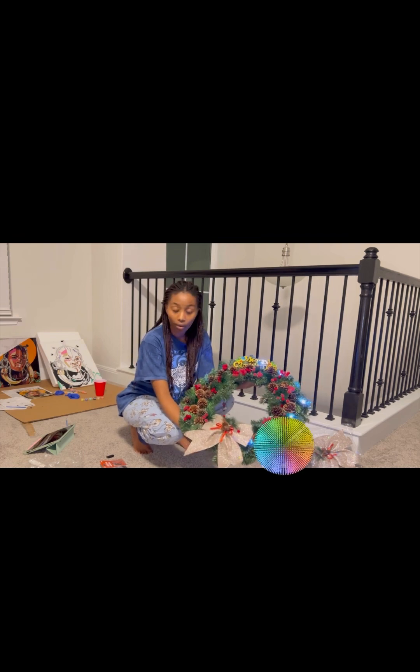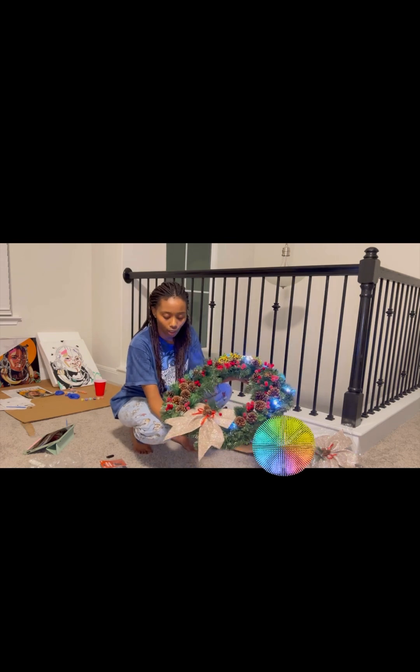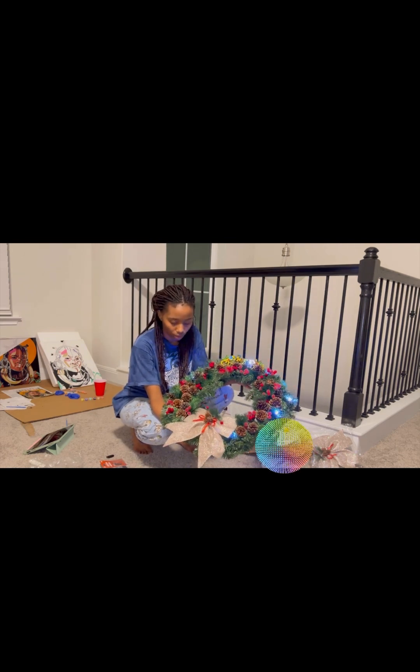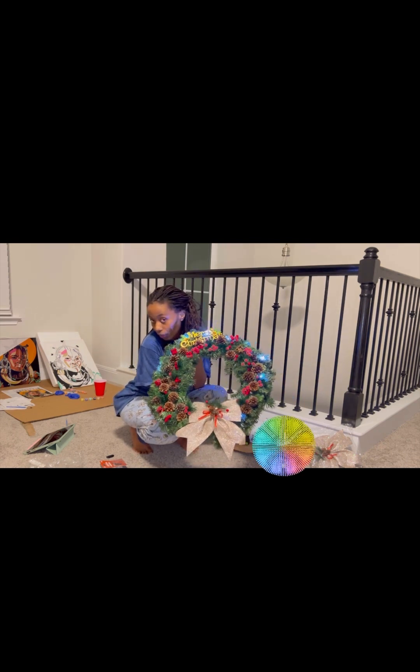This is probably something good for Christmas to try at home if you want. Next I'm probably going to do the Christmas tree and I'll film that as well. Thank you for watching, bye!